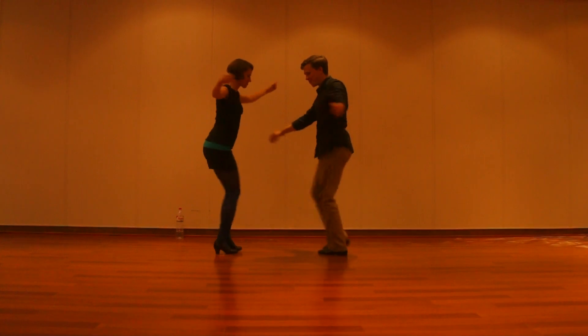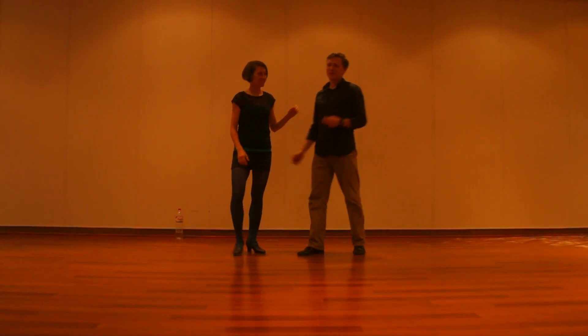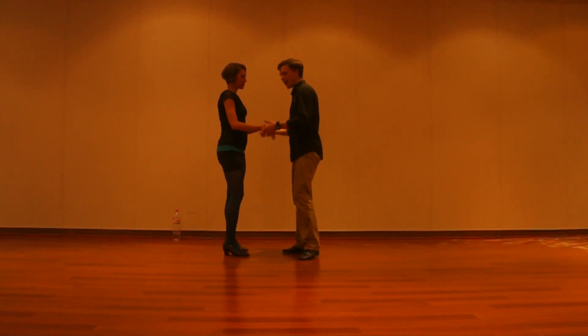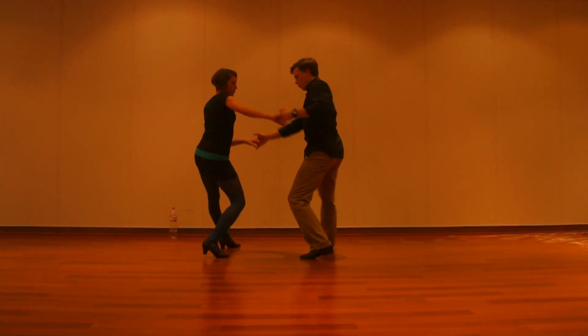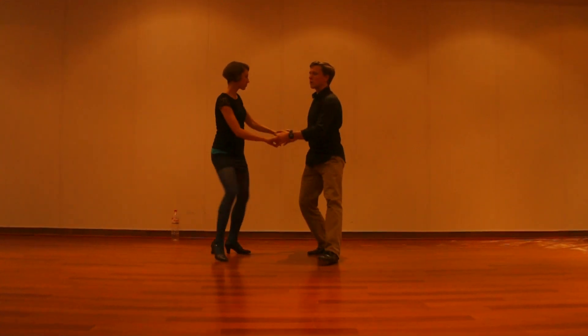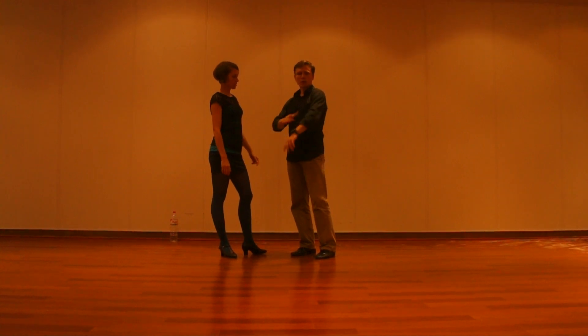We also practiced going away from each other a little bit, making sure we were still good solo dancers. We were also playing in open position with fishtails — a slow-slow, slow-slow, quick-quick, slow-slow, quick-quick.